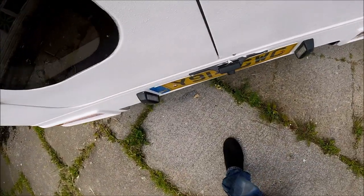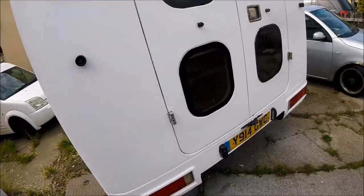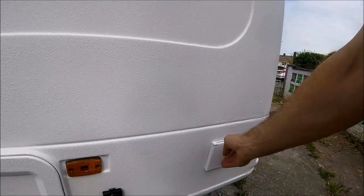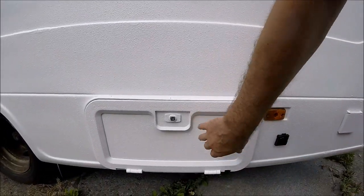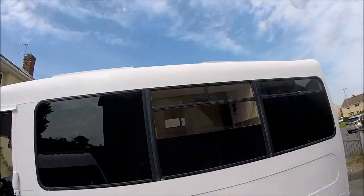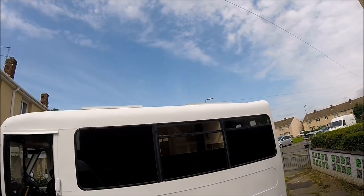On the rear there's a reversing camera so you can see where you're going given the size of the vehicle. On the passenger side we have the 240-volt hookup and the flush-mounted LPG fill point with an access panel to the underslung gas tank. On the roof you can just about see the two 270-watt solar panels, giving 540 watts of solar panel charging in total.